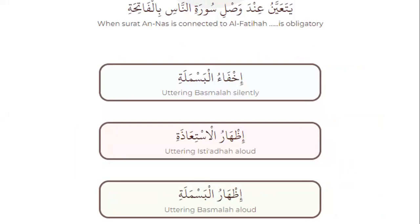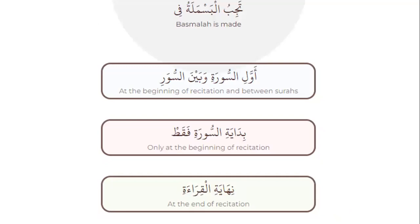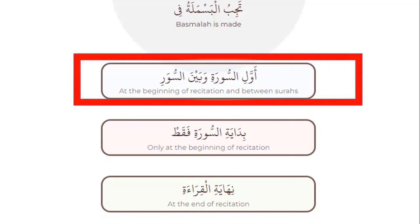When Surah al-Nas is connected to al-Fatihah, it is obligatory — which one is right? Yes, the last one — during basmala. Yes. Basmala is made — which one? At the beginning of recitation or between surahs? Yes — at the beginning of recitation and between surahs.